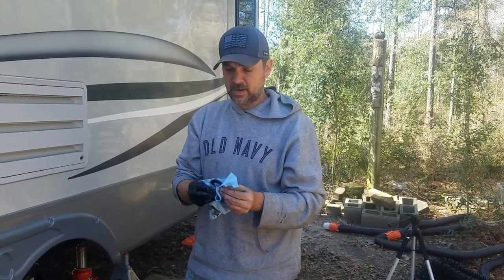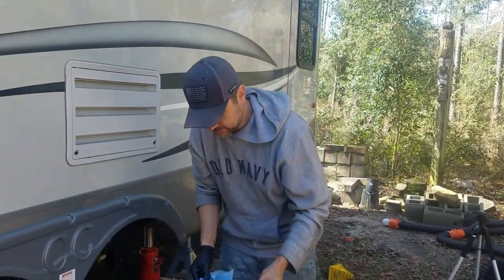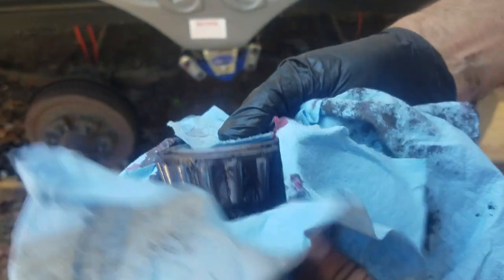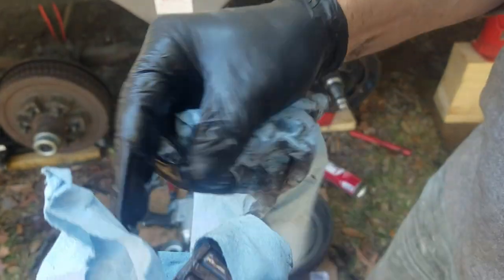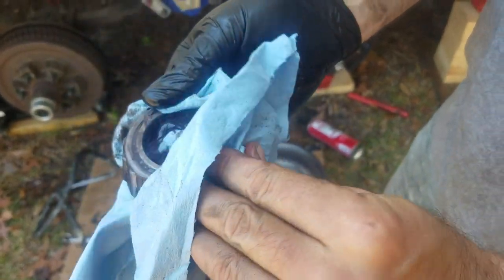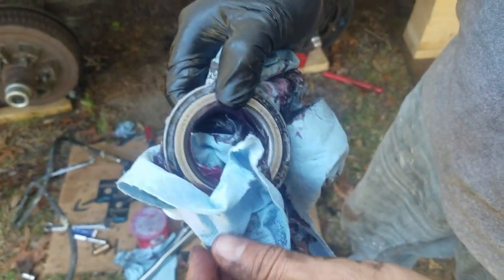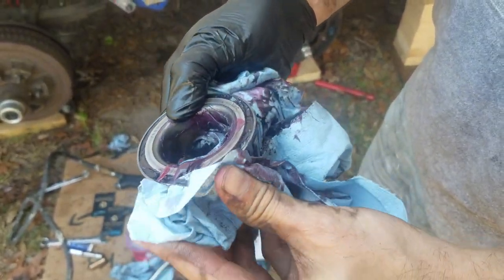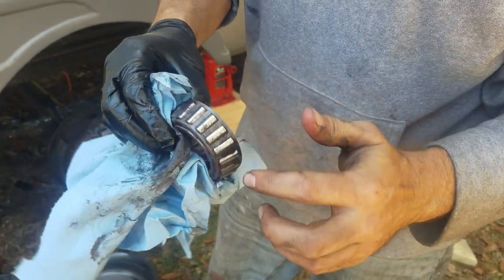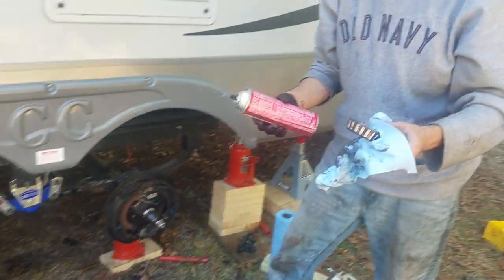Now let's repack our bearings and get everything put back together. We're just making sure all the parts are clean and in good order before we re-grease them. Start with the back bearing and get all the old grease off. If you need any part numbers because a bearing is bad, you can find them right on the inside once you clean them off — there are little numbers on your bearings, or you can take one into a parts store. Make sure there are no burn marks, pitting, or gouging — all the metal should be in good shape. This one looks pretty good once cleaned up; brake cleaner is your friend.